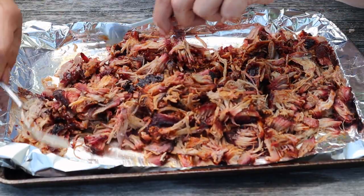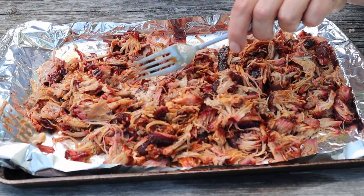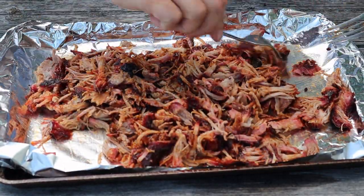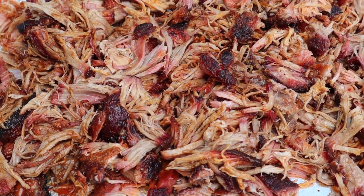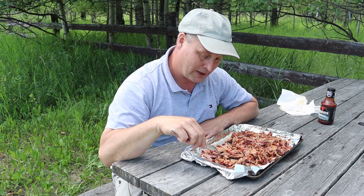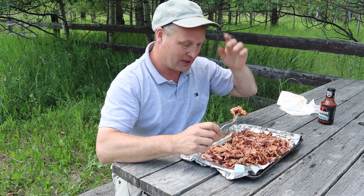The meat tastes fantastic on its own, so if you don't like the meat — maybe you're a rehabilitated vegetarian — then use a lot of sauce. If you like the meat, less is better. Look at that — you can see the smoke ring, bits of bark, everything awesome. I'm going to enjoy this on a sandwich. Hope you enjoyed the video — if you did, like and subscribe as usual, you know the drill.